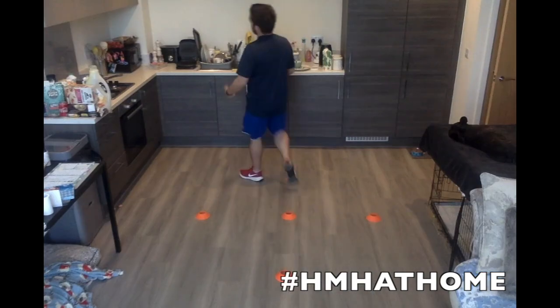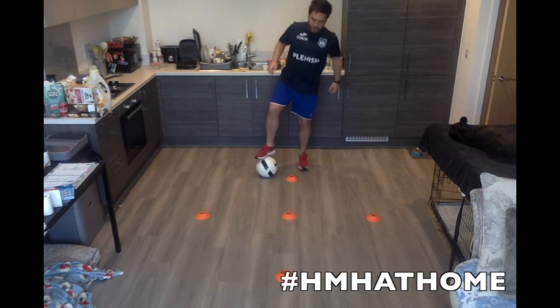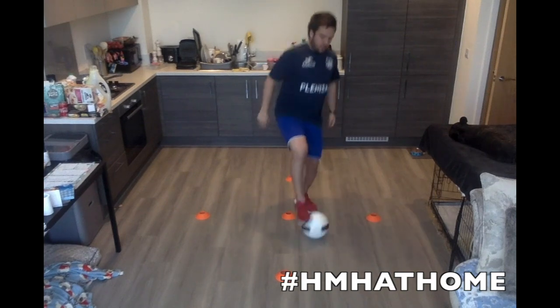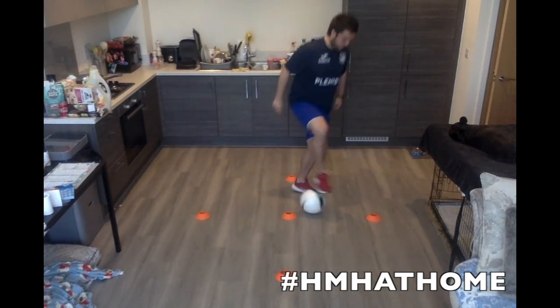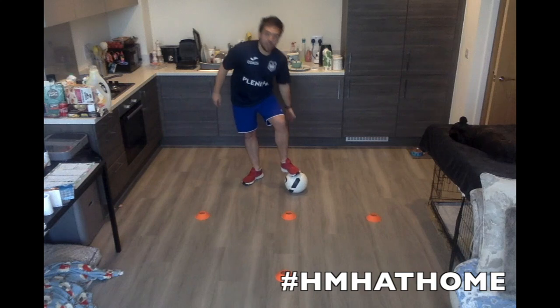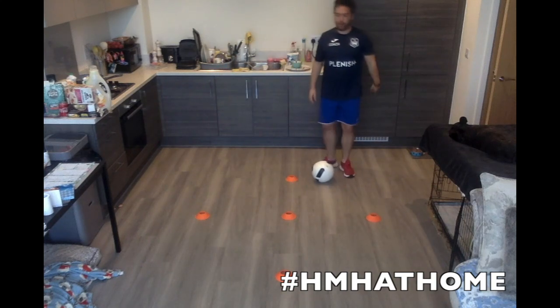We're going to add the ball. We're in the same pattern, but we're going to use the ball. So we're going to come into the middle on the sole of your foot, all the way around — little figure of eights. You always loop that middle cone. It's the same pattern as we just did, all the way around until we go back to the beginning. It'll be your left and right, but always practice on that sole of your foot.